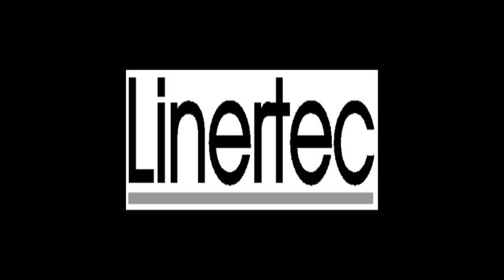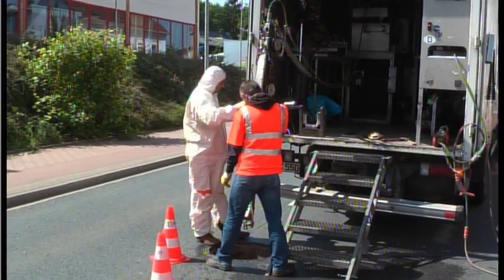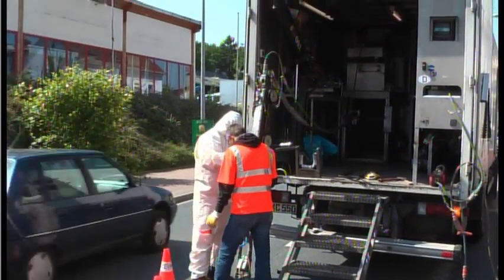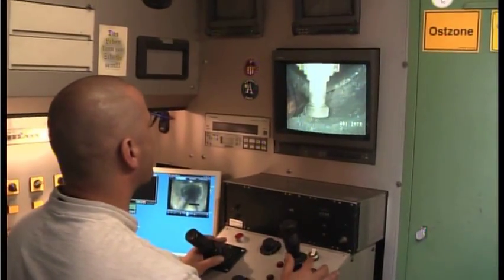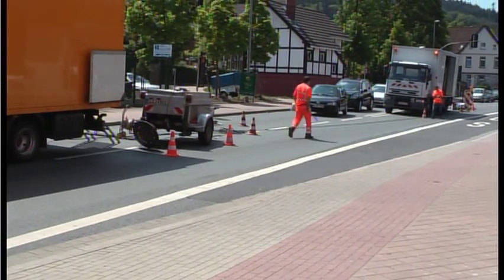Rehabilitating old sewer pipes with LinerTek. With the help of a milling robot, first remove all protruding items such as roots, solid sediments and firmly seated foreign bodies.